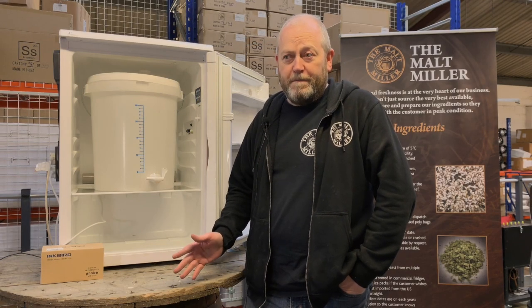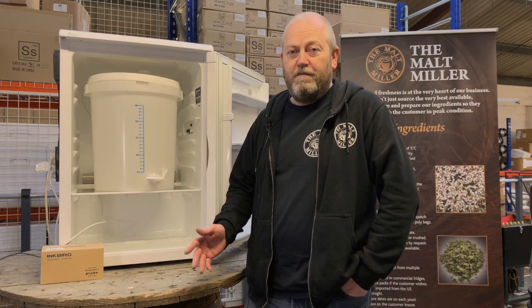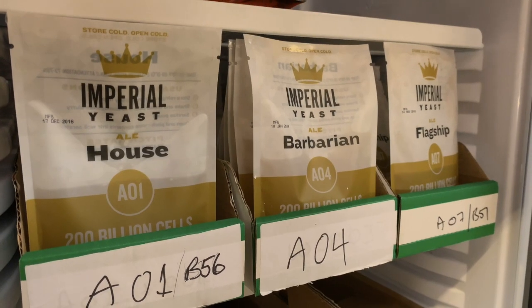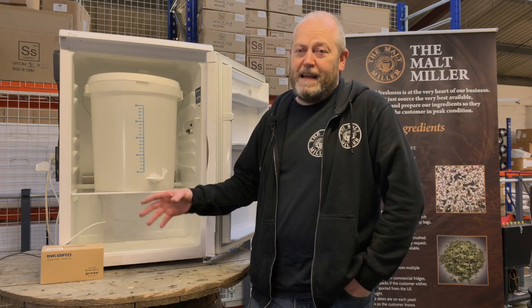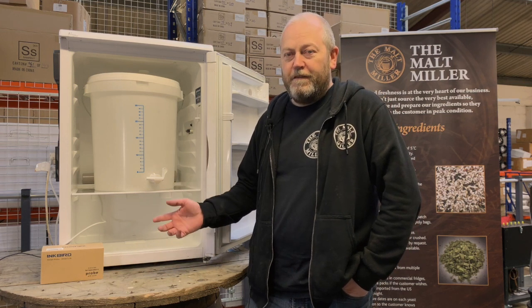One of the best things you can do as a home brewer, if you want to improve the quality of the beer you're producing, is take control of the temperature that your yeast is fermenting at. There are a couple of ways to do this. This is the very easy, cheap, cost-effective method that we're going to show you first of all.